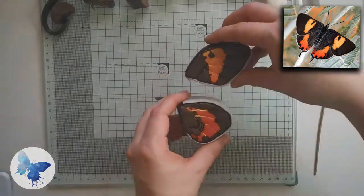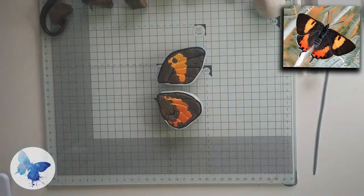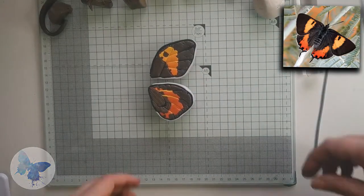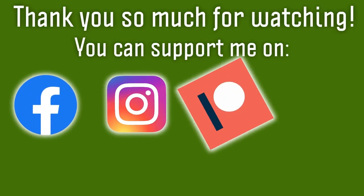And that's it guys, we finished the butterfly! Thank you so much for watching, it means a lot to me that you still do. I have a Patreon page now which may be of interest — I do in-depth step-by-step tutorials on there with photos and loads of words. Until next time, happy playing!